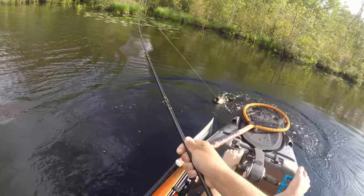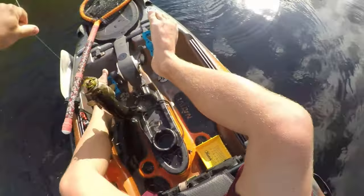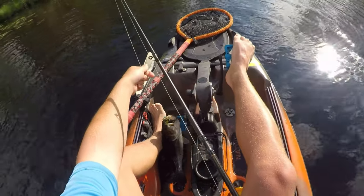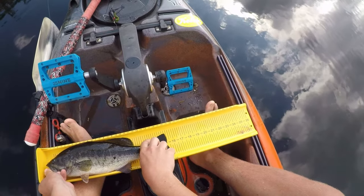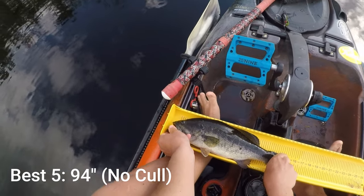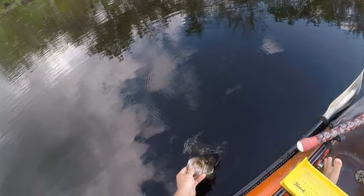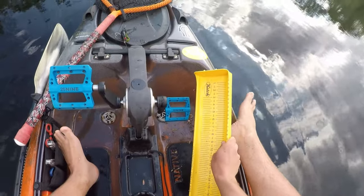I don't know if this one's going to do it — that's not 18, might call out our 15 though. 15 and a quarter, almost 15 and a half. There we go. It's our 11th bass of the day.